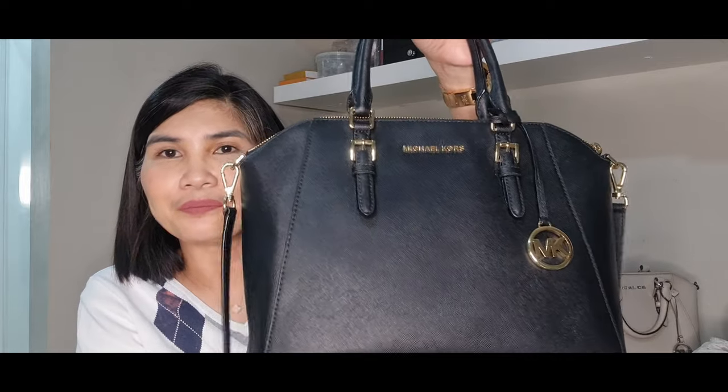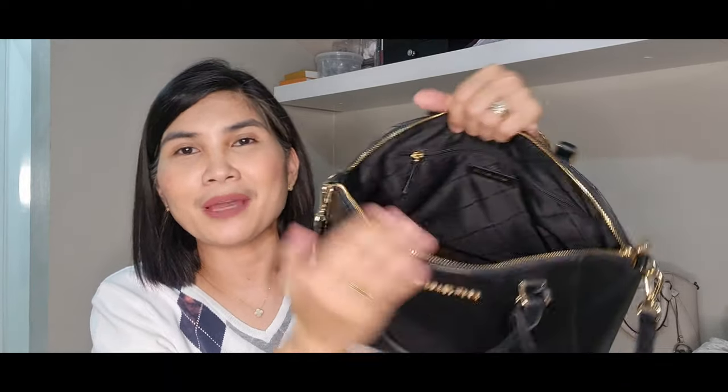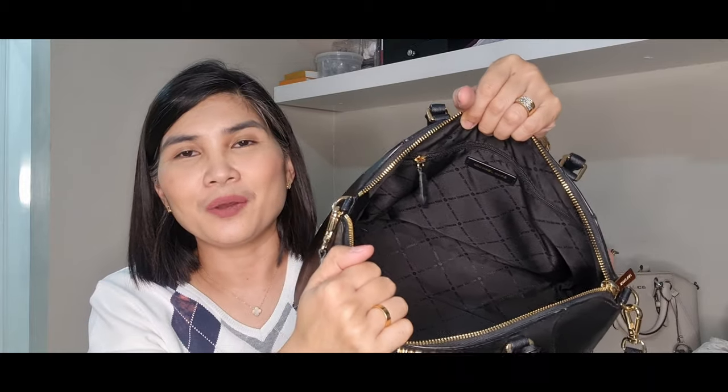Now let me show you what we can put inside and what's the capacity of this Sierra satchel. As you can see I still have my stuffings here because I want to make sure that the structure of the bag is kept, so I really don't throw away the stuffings and I normally keep them to ensure the structure is maintained. Let me show you what can actually fit inside this Michael Kors Sierra satchel.